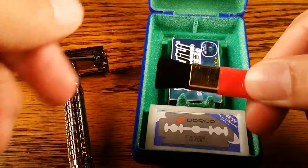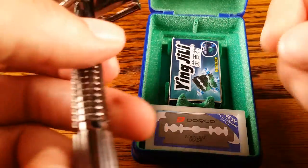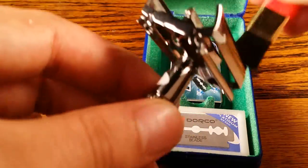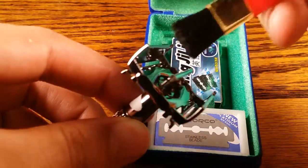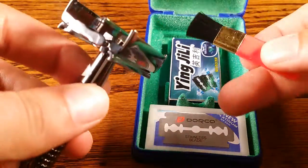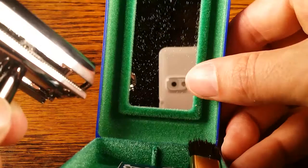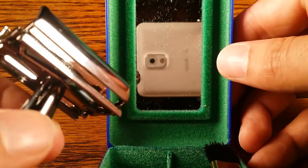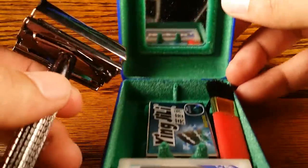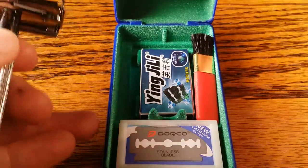The best part about it is it comes with this little brush, which makes it really easy to clean. I think every butterfly open safety razor should come with this little brush because it makes it a lot easier to clean the insides of the headpiece. It also has this little mirror on it, so if you're shaving on the go and need to do some touch-ups, everything is contained in this little travel box they give you.